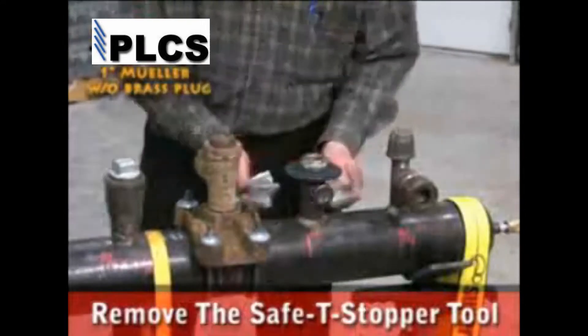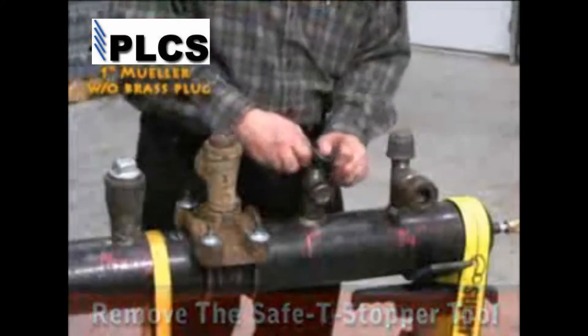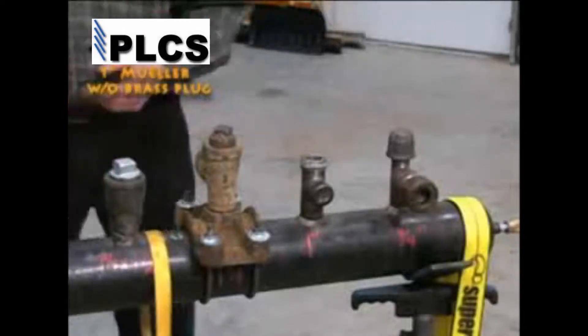All rubber seals can be reused many times. A new brass completion plug can be installed if desired.